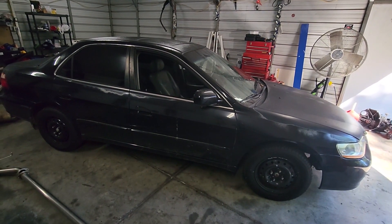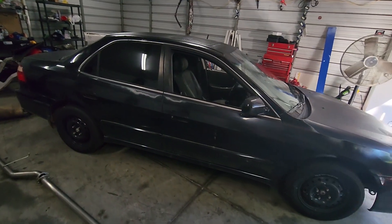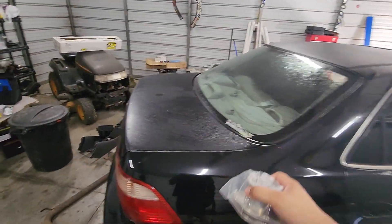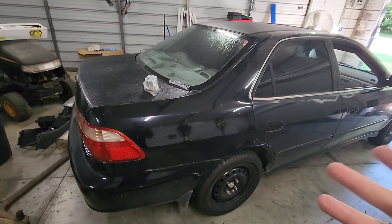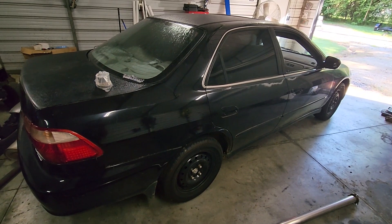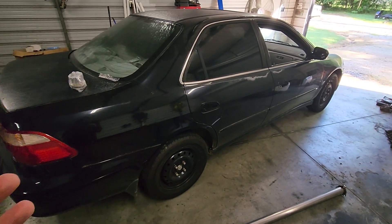We do have a slight surprise in store. Not going to talk about it right now, but we will be having a special guest in a little bit. We're going to be doing some pretty cool things with this car as well as another secret car. Something I've never done and something I've always wanted to do. Huge shout out to Gears and Gasoline for that idea.